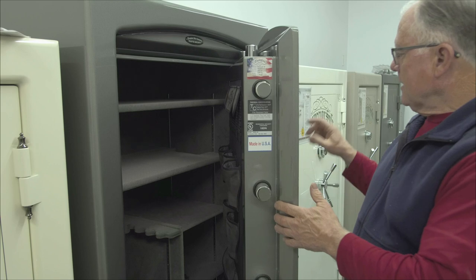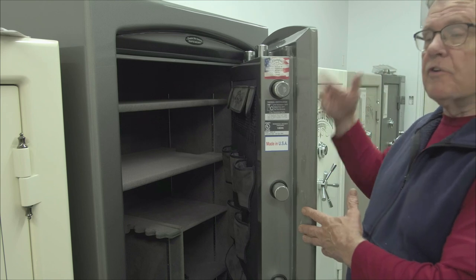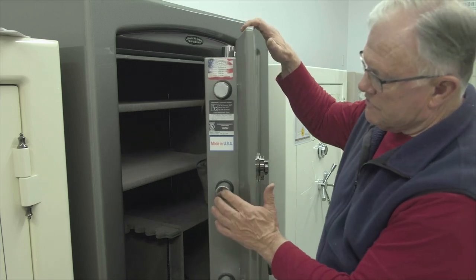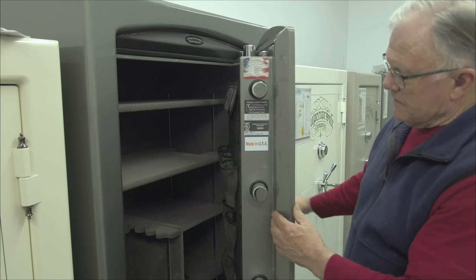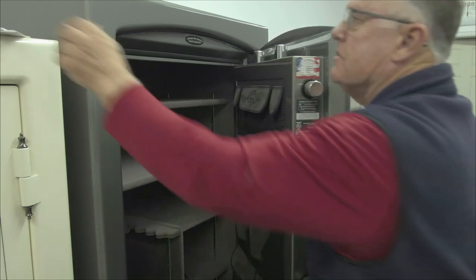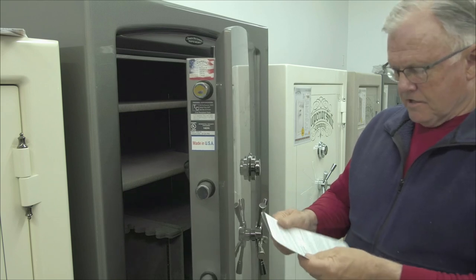We've actually locked the safe with the door open. The reason for that is you need to try your combination while the door is open in the lock position, to make sure that when you do close and lock it, you can get in. Everything goes to the left from this point. Keep the door open so the pins don't hit the side of the safe. The dial is now freely turning, so get your combination from your packet.